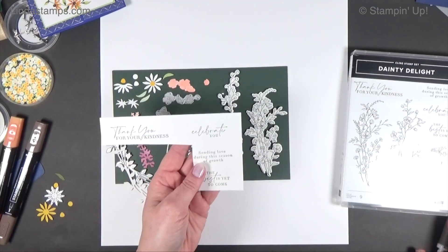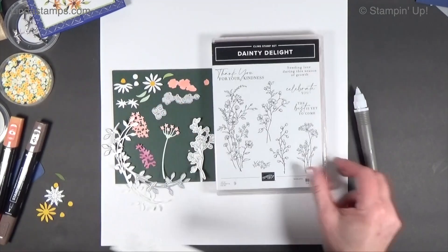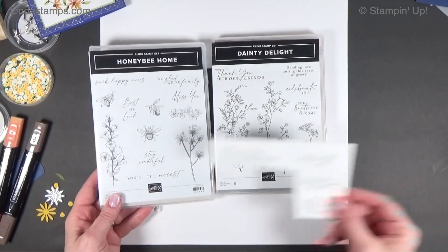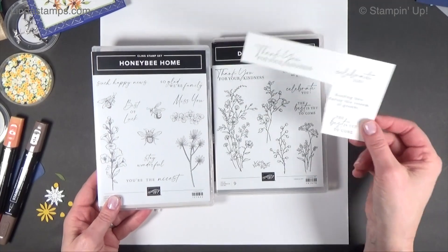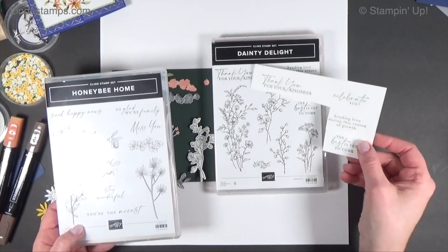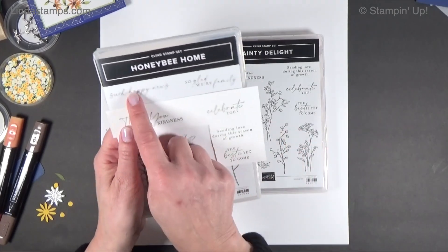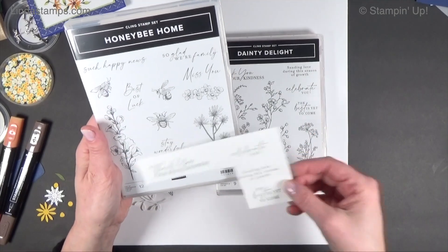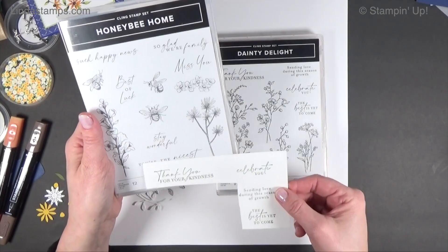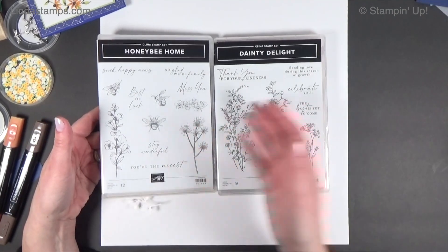One thing worth mentioning is that it has greetings, and they have a font that we've seen before — I love it when they do this. Because if you have the Honey Bee Home, it's the same font, so you can use them together. Same scale, same font, everything — so it's sort of a companion set in my mind. Here are the greetings from the Dainty Delight with the Honey Bee Home: Such Happy News, Celebrate You, Best of Luck, The Best Is Yet to Come, You're the Nicest, Thank You for Your Kindness. They really work together well if you already have this one — it kind of expands what you can do with it.